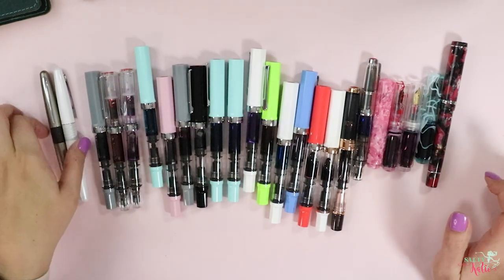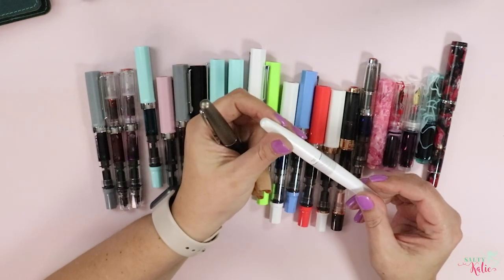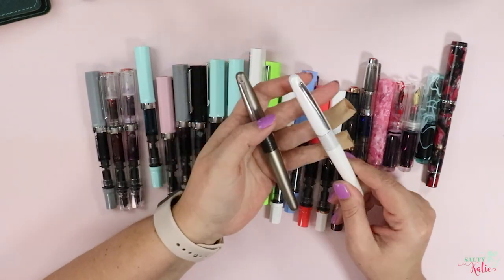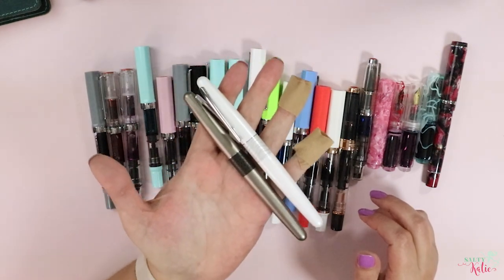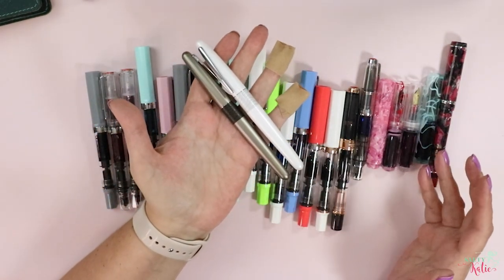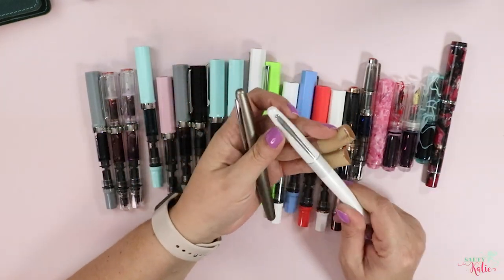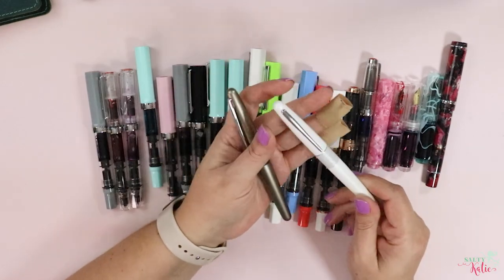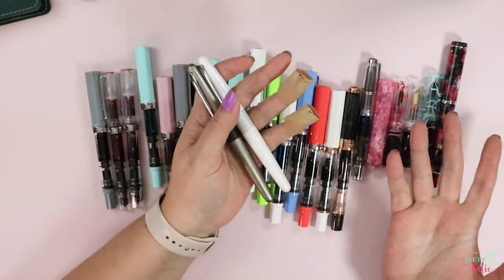But let's start with a slightly cheaper and pretty good fountain pen — the Pilot Metropolitan. These are nice, hefty metal pens. They run about $15 a piece, or at least they did the last time I purchased one. They write pretty nice and I like them for the most part, other than they're not particularly attractive to me.